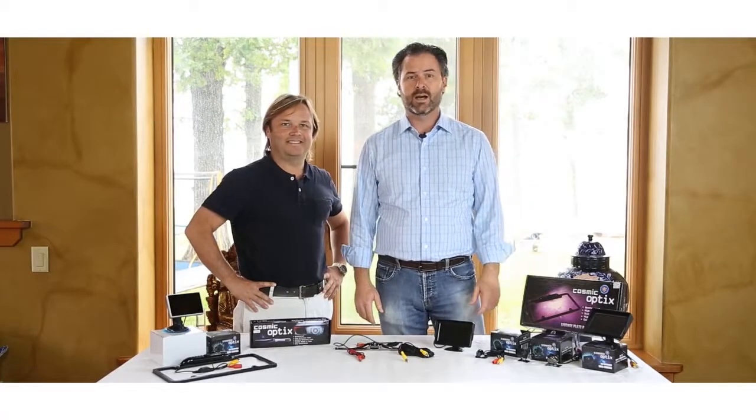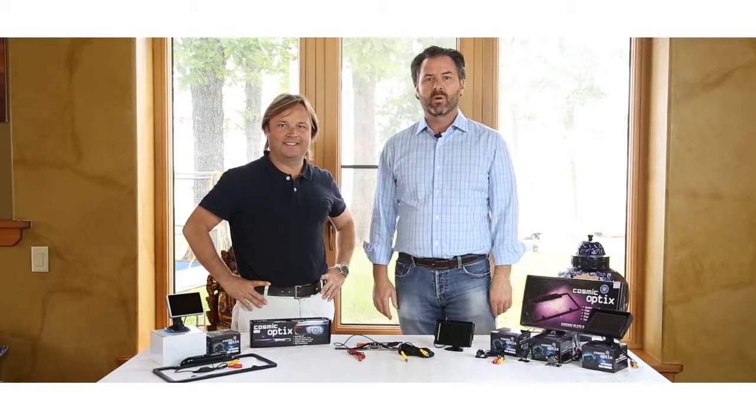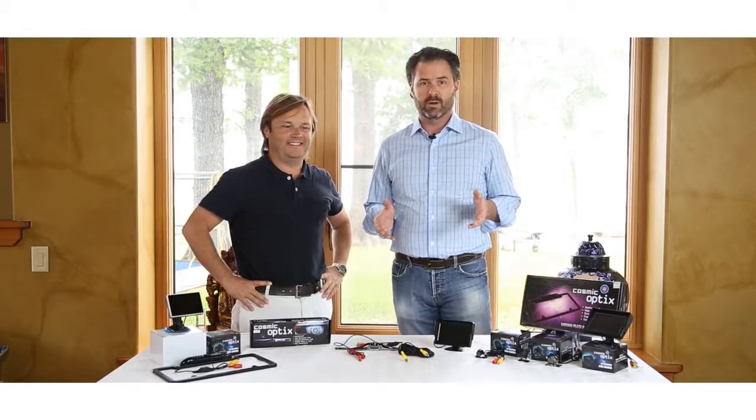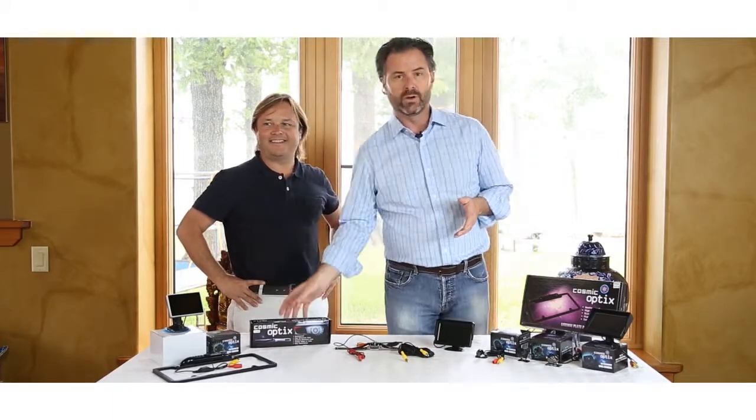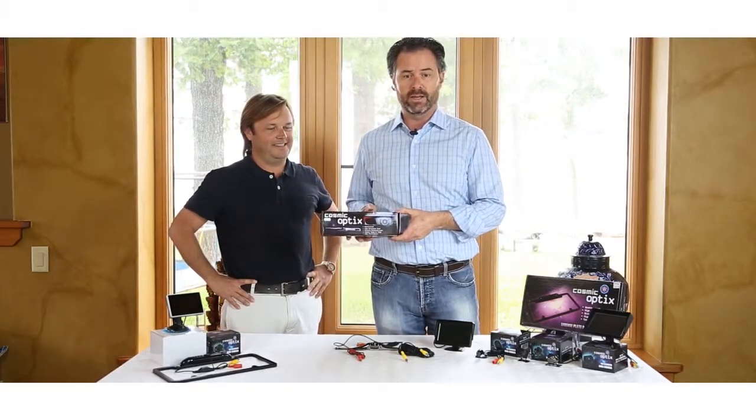Hi, Rob here with Cosmic Optics, and I've got my partner Darren with me. We are going to be giving you a brief product overview of our rearview backup camera model COJY008.